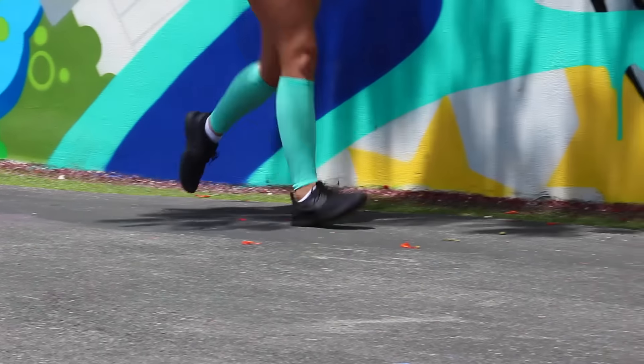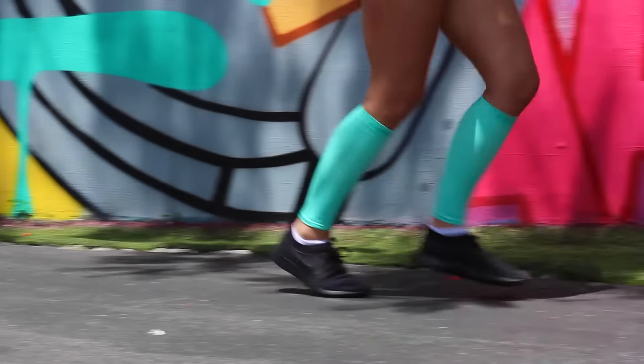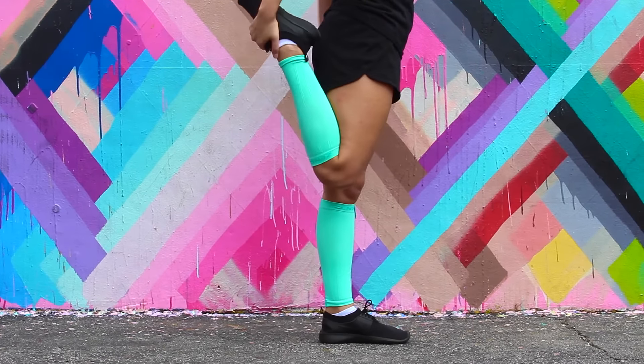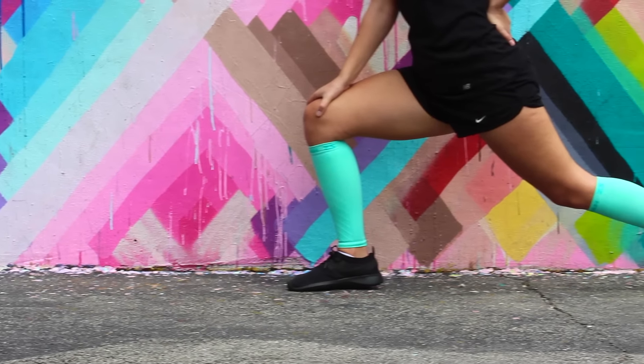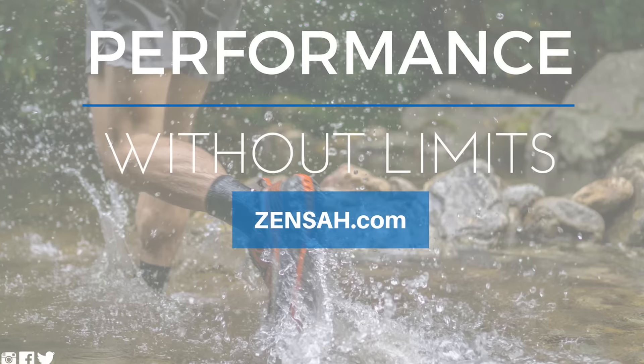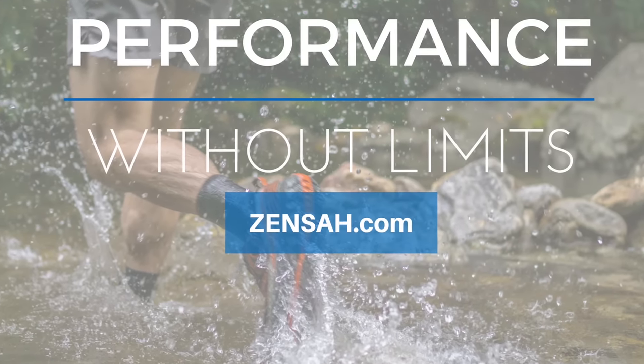Everyone can use ZENSA's compression leg sleeves — from runners, basketball players, travelers, and everyone in between. And its many different color options keep your workout attire unique and fun. Perform without limits in the original and best selling compression leg sleeves by ZENSA.